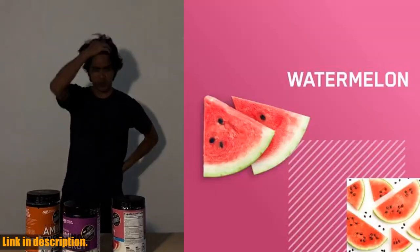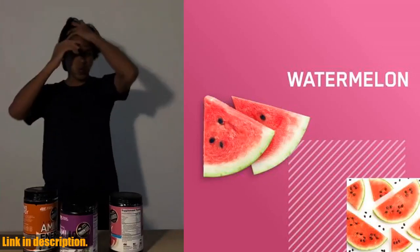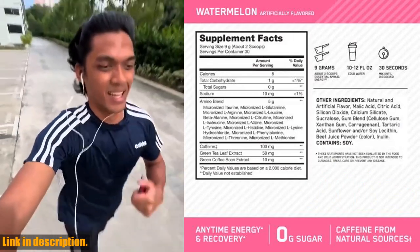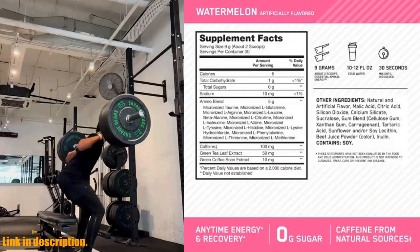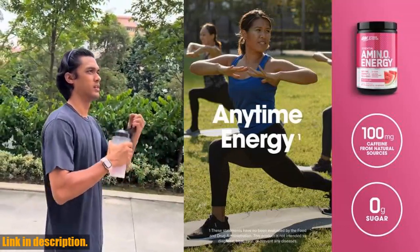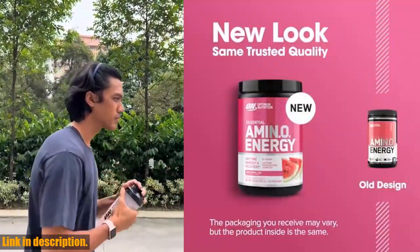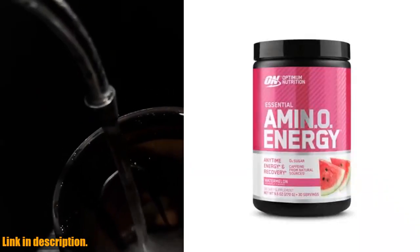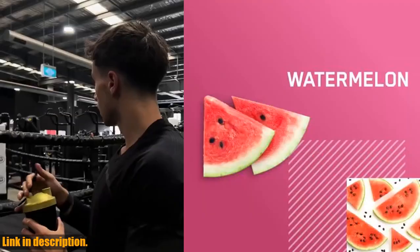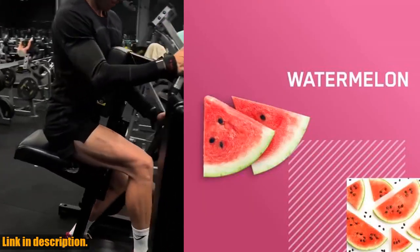It's not just for the gym. This anytime formula is perfect for helping you stay focused and energized throughout the day. Whether you need a pick-me-up in the morning, a mental boost in the afternoon, or that added push for your workout, this product has got you covered. And let's not forget the mental focus it provides — this formula will help you stay sharp and on top of your game, no matter what the day throws at you.